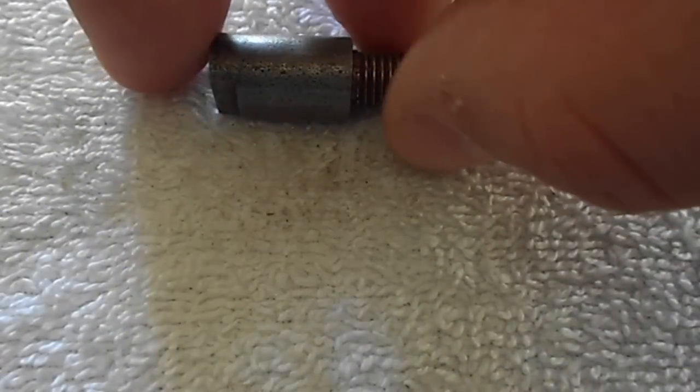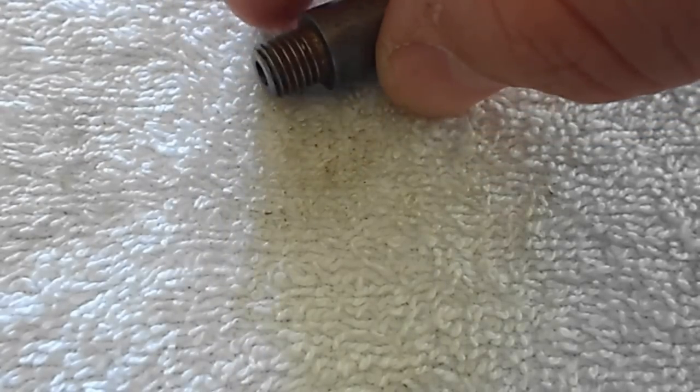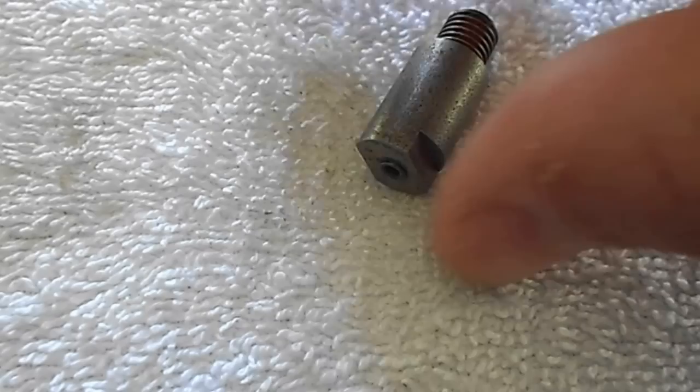This is a 7-16ths body, 15-16ths 24 thread. It's not got a clean-out on it.